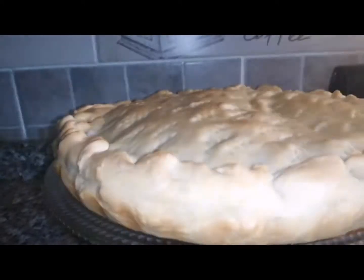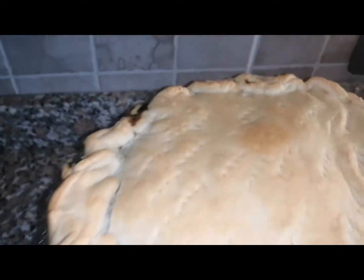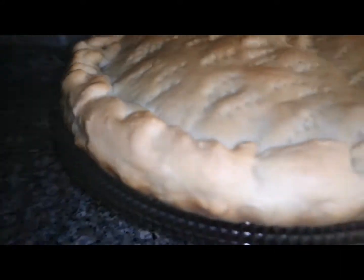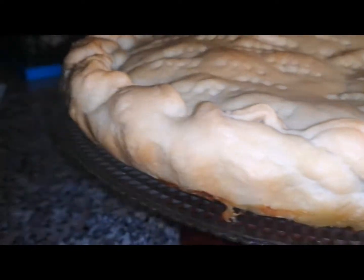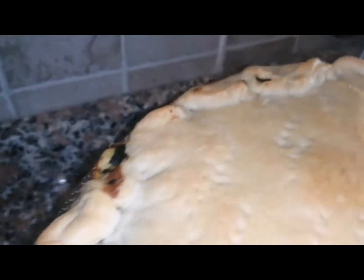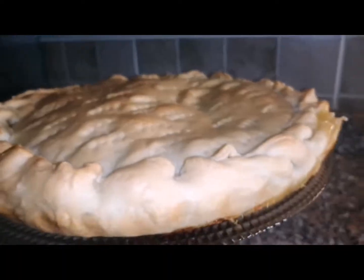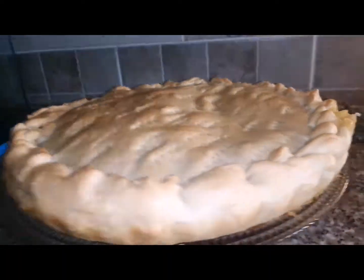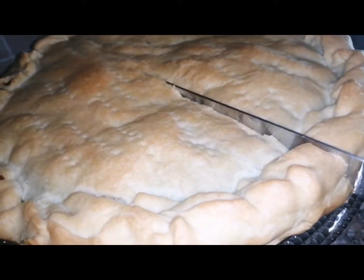Let's get it out of the oven — it looks beautiful! Let it cool and then try it. Please leave a comment, like, and subscribe to my channel. I really appreciate those of you who are already subscribed, and for those who are not, it costs nothing. See you next time!